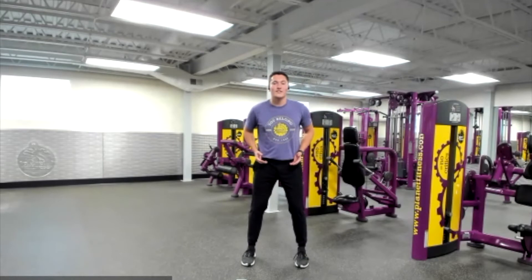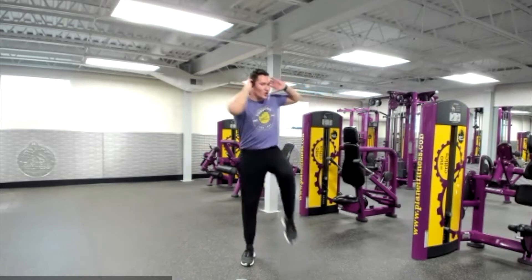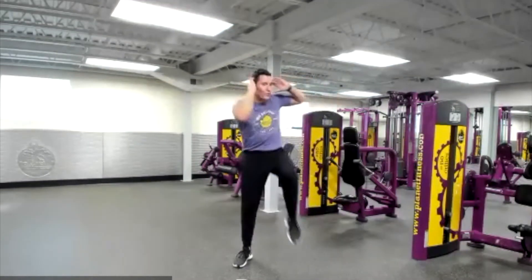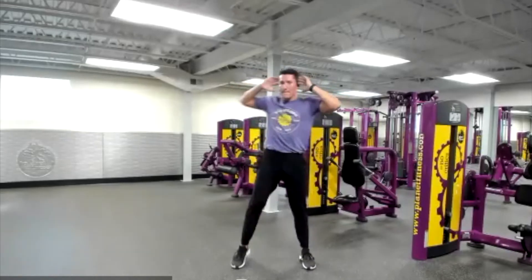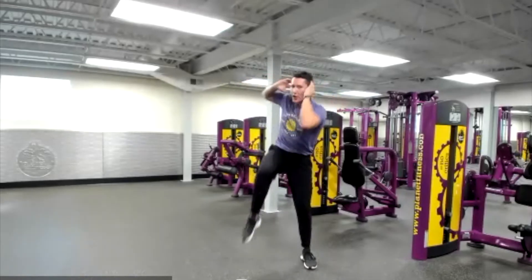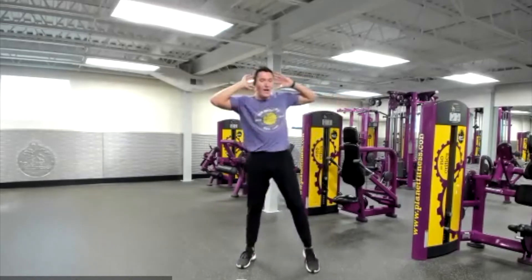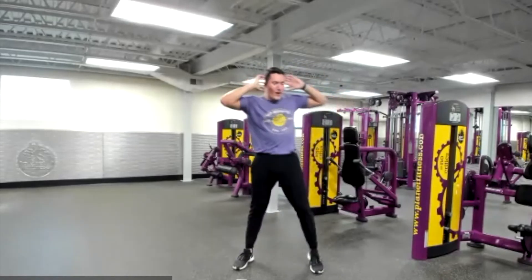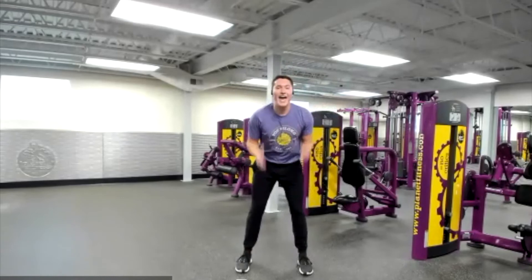Now we're going to go back to targeting our core. Get in that nice shoulder-width stance. Hands come up by your ears and we're going to try to touch your elbow to your opposite knee. Every time you take that elbow to that opposite knee, really focus on drawing that belly button into your spine, feeling that nice core engagement all throughout the front of your core as well as the sides. If you start to get tired, just slow it down — that's okay. And relax.